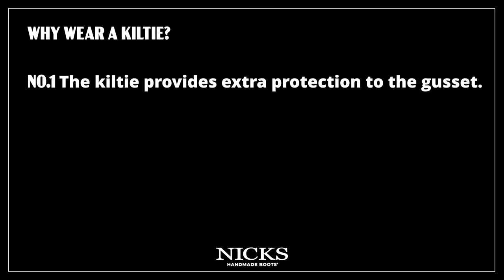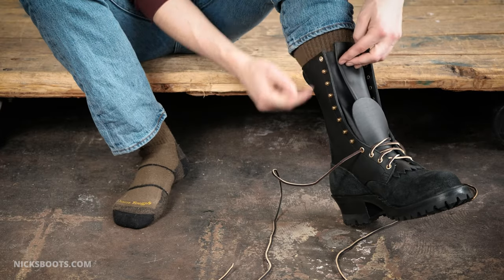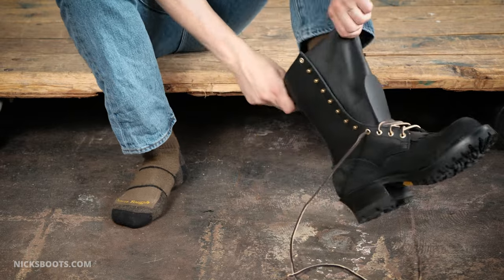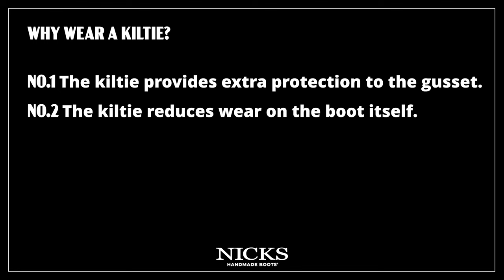Why wear a kilty? The kilty provides an extra layer of protection in the form of full-grain leather. The gusset material, while it's made out of high-quality leather, is much thinner than the rest of the boot to allow the flexibility needed to put the boot on your foot. The kilty reduces wear on the boot itself, increasing the lifespan of your boots.